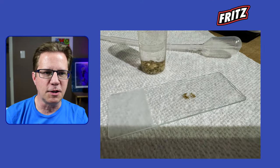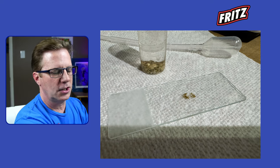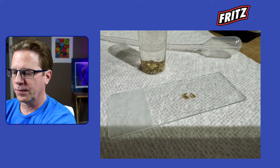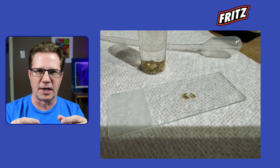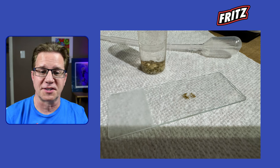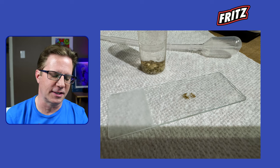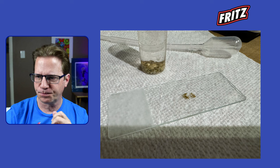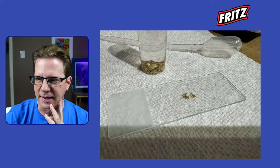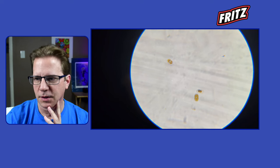That allowed me to look more closely at the area on the slide, because otherwise a drop of water looks like nothing — just clear glass. On my second attempt I put a little bit of detritus in there and then took videos.